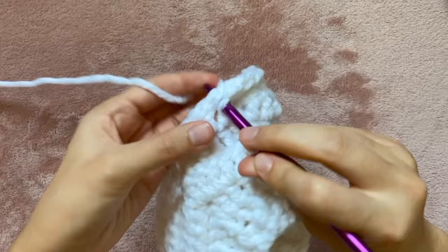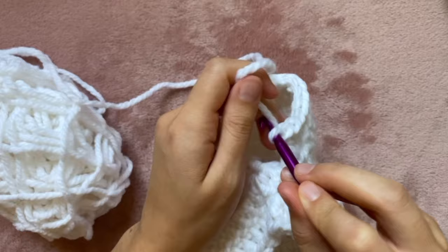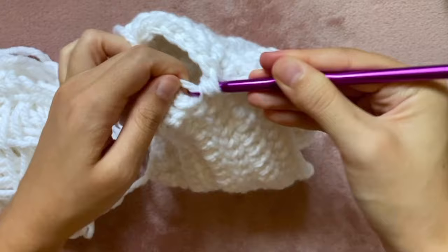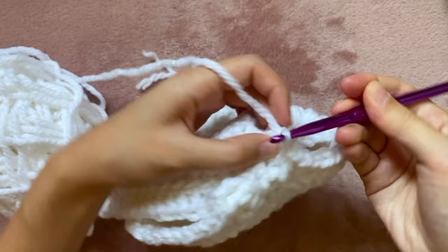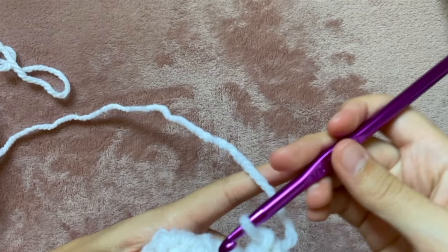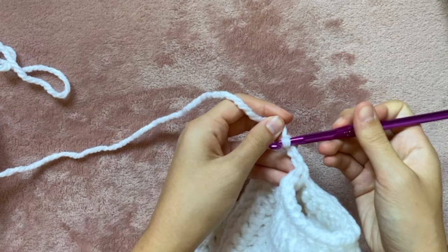Once there are two stitches left before completing the round, I'm going to double crochet two together. We've done this before — it starts as a normal double crochet but before pulling through the last two loops you go into another stitch, so by the end you have three loops on your hook and pull through all three at once. Now I can do a slip stitch to close up that round. After trying this on my stuffed animal I decided to do one more round to make the sleeves actual long sleeves — I'm turning the sweater around to crochet in the opposite direction and just doing a double crochet in each stitch for the entire round.